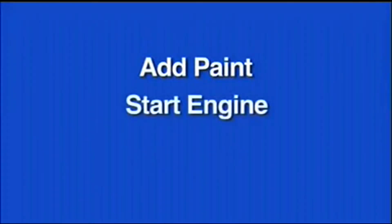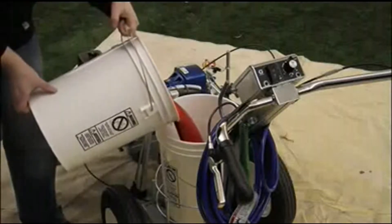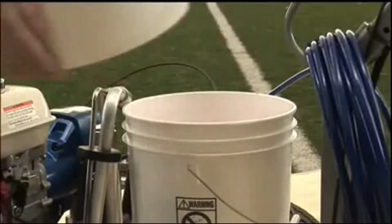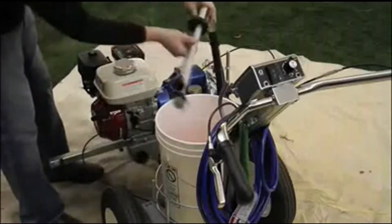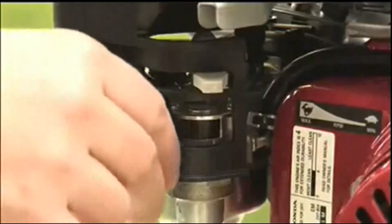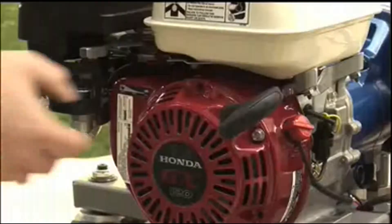Add paint to the included material hopper or a five gallon bucket and insert the siphon tube. To start the engine, turn the engine switch on, open the fuel valve, close the choke, and hold the starter cord.